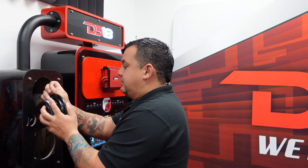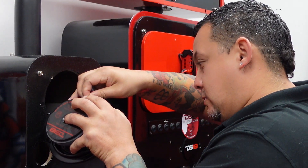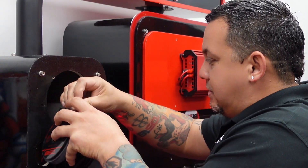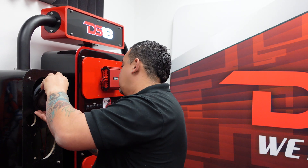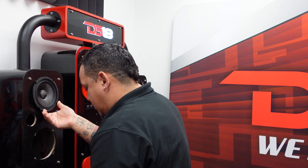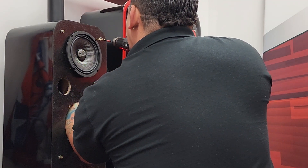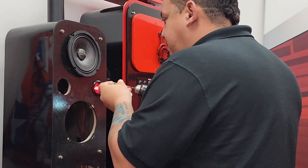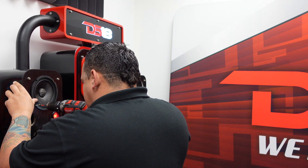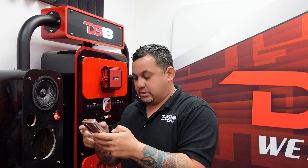Now let's mount this guy up. Got negative, positive — there we go. Drop it in here, let's grab the drill, a couple of screws. And there we go, installed!